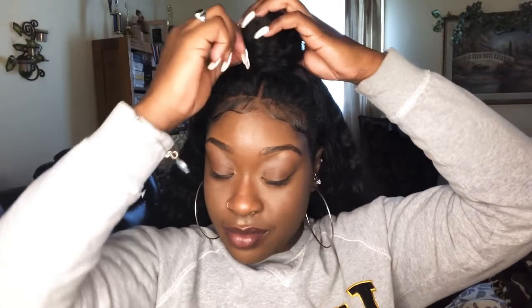This next style I'm doing is just the high bun — half up half down bun. I'm showing you all my bobby pin that I'm using to secure it, and this is another style that's really cute with curly hair that you can rock.